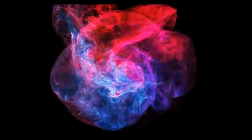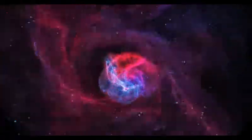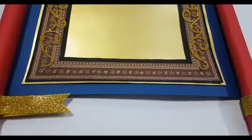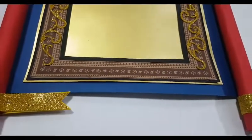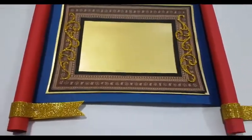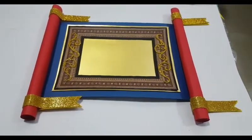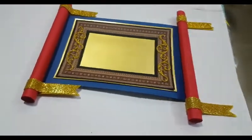Hi friends, this is Manisha Chaudhary and welcome back to my channel Manisha's Craft Ideas. Here I present yet another video which might interest you. This video is all about making a scroll art — I couldn't think of a better name for this, so if you have any suggestions please do comment below.